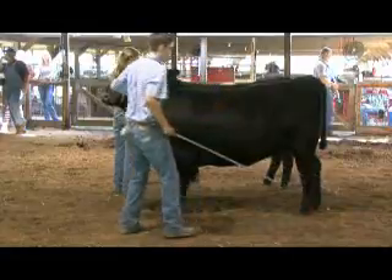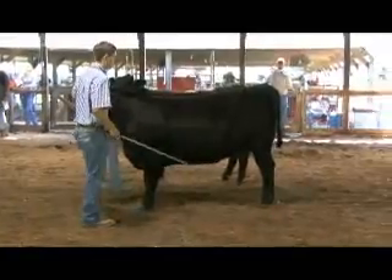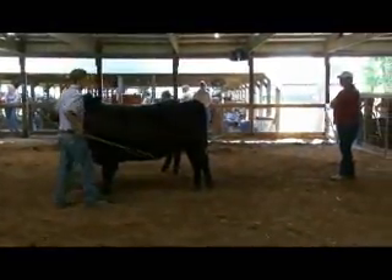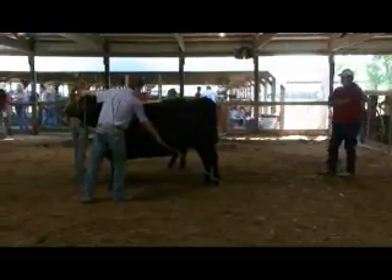I think Angus are meaner. We've had a couple of Angus crosses and they're the ones that like to jump fences and tear up stuff. Do you still see Simmental that are red and white? Yeah, we have a few at home.